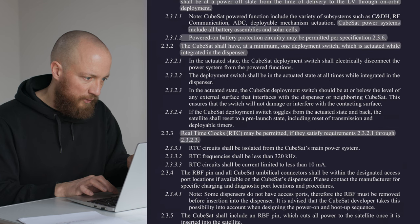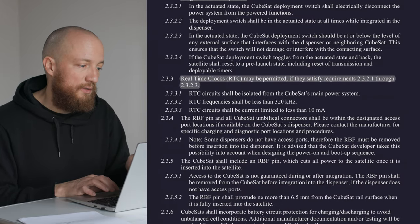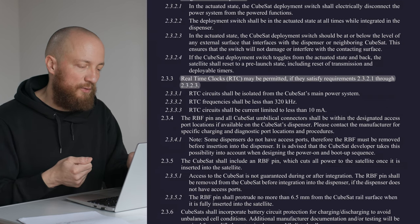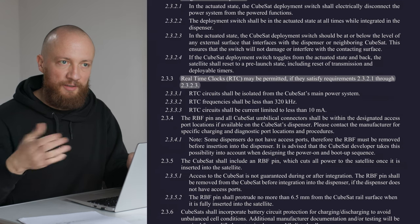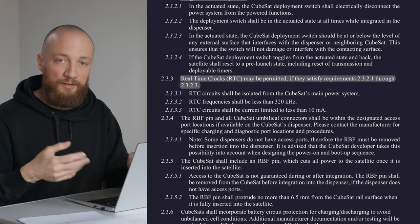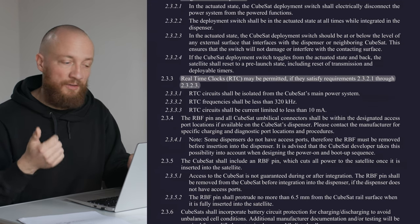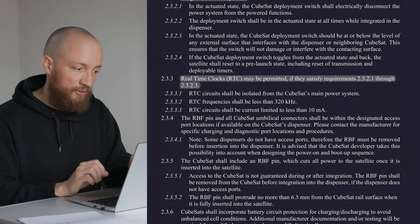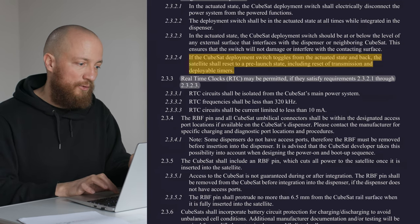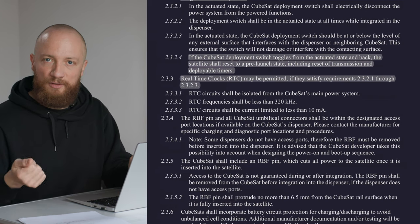This section deals with the working of the deployment switch as stated before. Also important to know: you need to be able to toggle the deployment switch. The first thing that happens after the deployment switch gets released is power is restored and the CubeSat is allowed to boot up. But you are not allowed yet to release any deployables or activate RF communications, so you have to build in timers for these two things. When you toggle the deployment switch for testing, these timers of course need to reset.